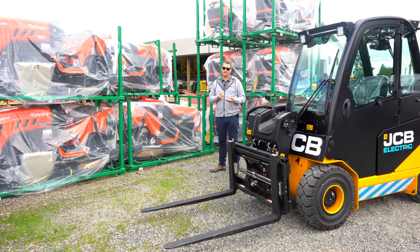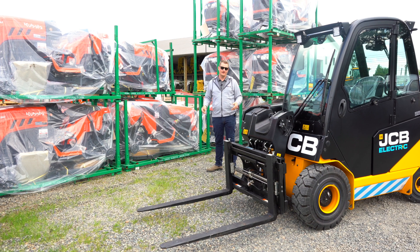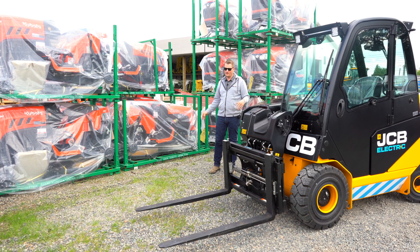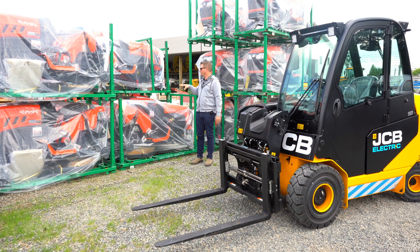Around our dealership we do a lot of fork lifting. We actually have three teletrucks at this store alone that we use around the lot, two at our other stores — five teletrucks in total, and this is our first electric one. One of the things you may know about a teletruck is it can do things normal forklifts can't. One of the things we do a lot is jumping over top of things.